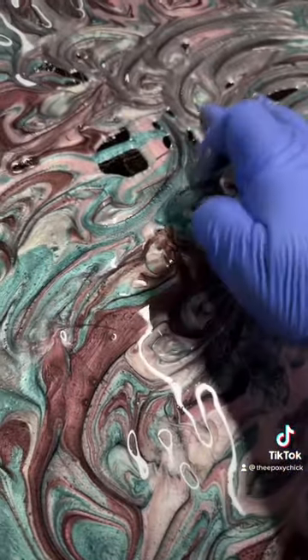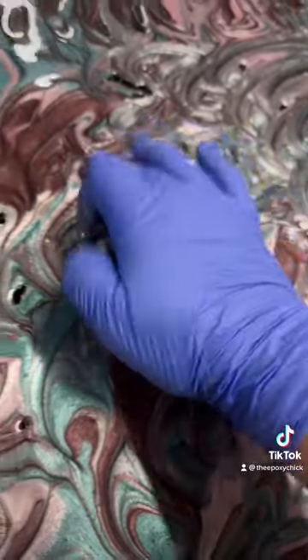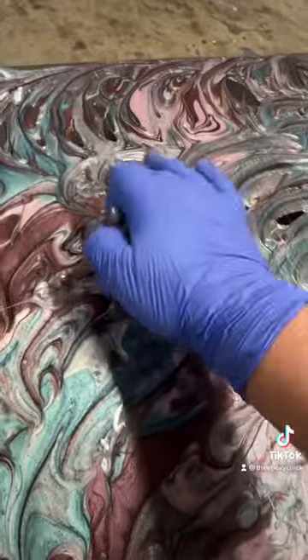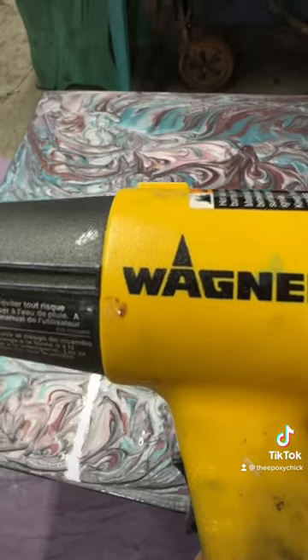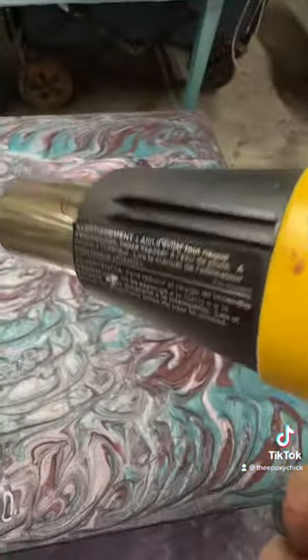Filling in all the holes, tapping out all the holes, filling everything in. Don't forget the sides — rub a little on the side. We'll get our heat gun out, handy-dandy Wagner — we're going to get all these air bubbles out.